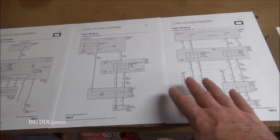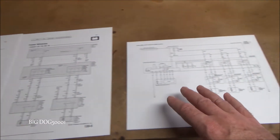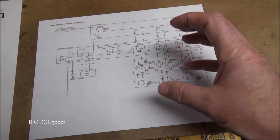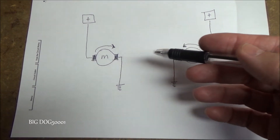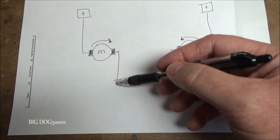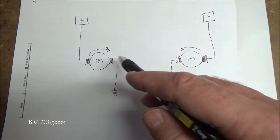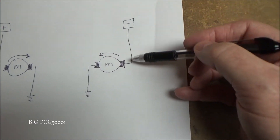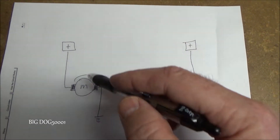We need to understand the system, so I printed Honda factory wiring diagrams. The window system is spread across three pages, but I printed the power distribution view so everything is on one page. Before looking at the wiring diagram, it's important to understand how an electric motor works: we need power from the battery and a ground, and having both makes the motor run. These are reversible motors — power on one side and ground on the other spins it one direction; reversing them spins it the other way.